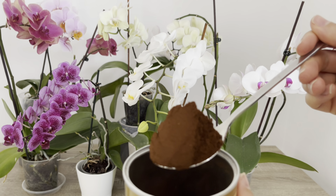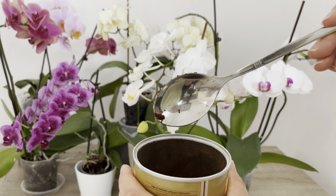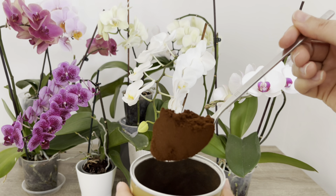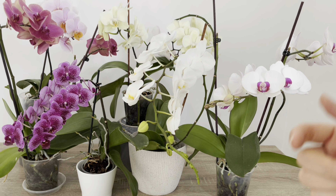Her gün kahve içiyoruz ve bu içtiğimiz kahvenin suyunu orkidelere verebilir miyiz? Bakın bu şekilde de yine bu kahveden kullanabilirsiniz. Şimdi sizlere orkideler için nasıl kahve telbesinden gübre olur bunu göstermek istiyorum.